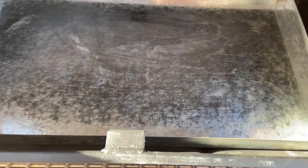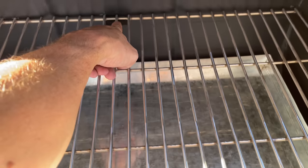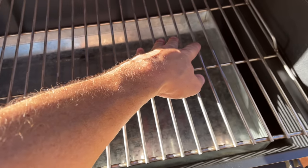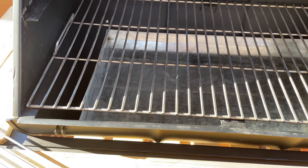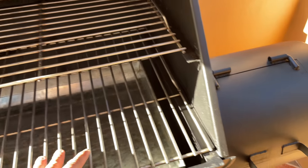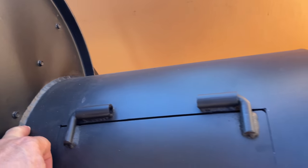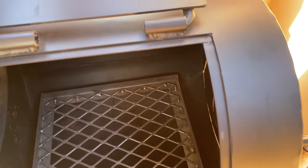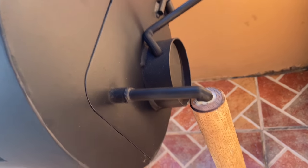Stainless steel grate — that thing is sturdy as can be. And here's the main grate, and that thing is solid too. It comes with this drip pan, but the drip pan can also serve as a charcoal tray. So if you want to use this thing as a grill, you can — just put your charcoal in there. There's your opening right there. It's a smoker, but you can also just use it as a charcoal grill, which occasionally I probably will. Good, sturdy hinges. Wells all the way across. I really like the wood handle on this guy here.